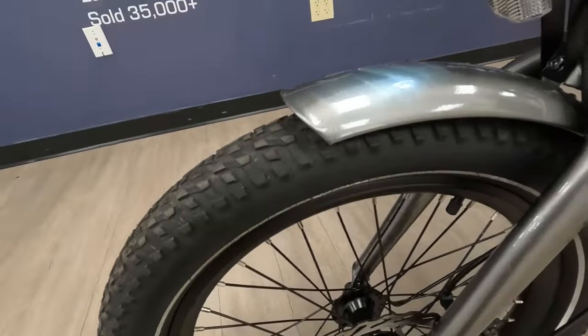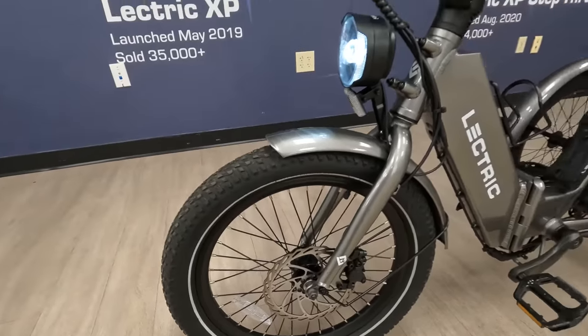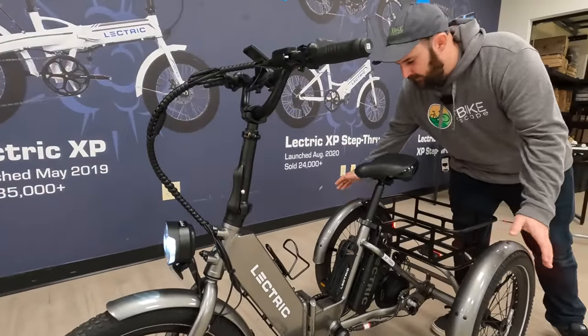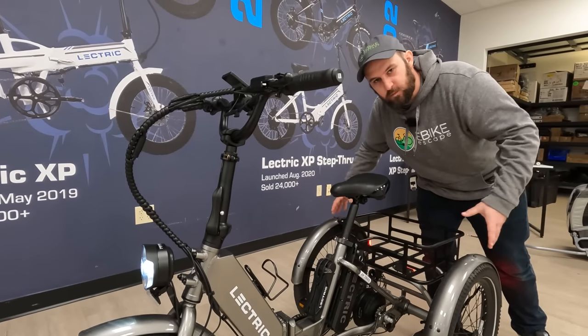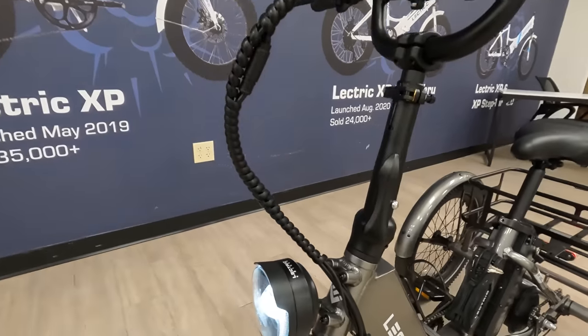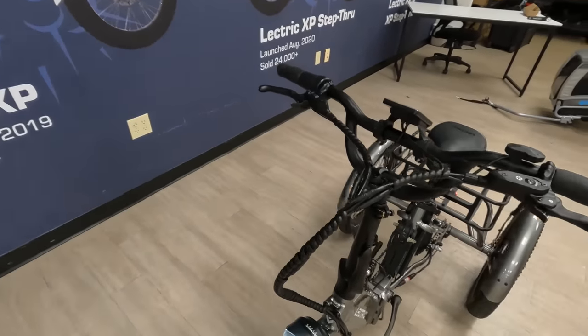The tires also have really nice reflective sidewalls which give you more visibility on the road. All three tires are the same size — they didn't go with their fatbike-size tires for clearance reasons. If you're curious about other bikes in the lineup, we've done reviews on all of the Electric e-bikes at this point, so be sure to check out our other reviews.